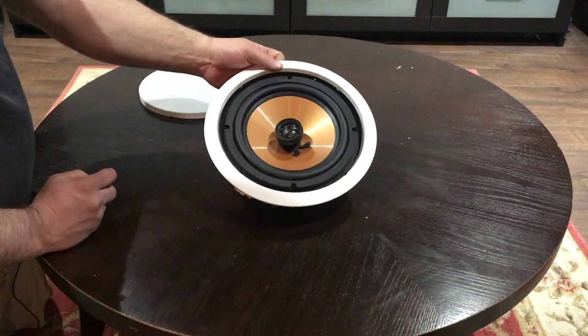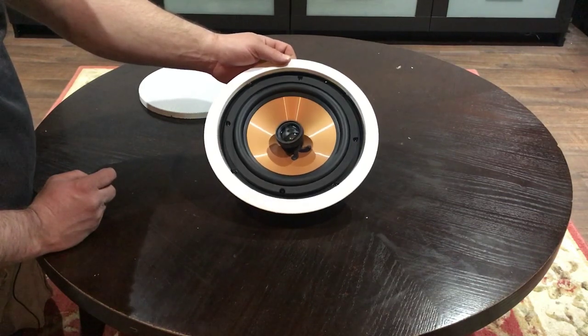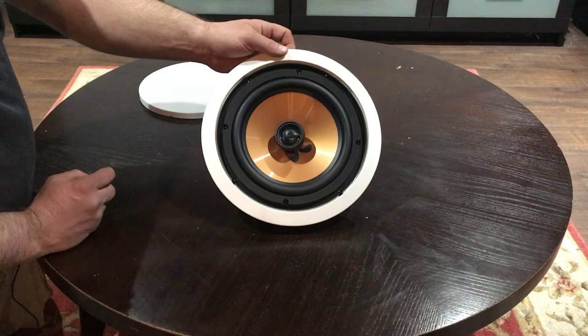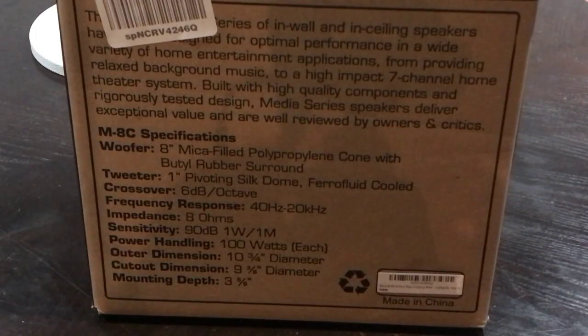With that I will show you the box to give you the specs of the speaker itself, that way you can read it. This is just the unboxing and I will do another video of the finished product in the ceiling. Here is the close up of the back of the box that gives you all the dimensions and also the product's capabilities.